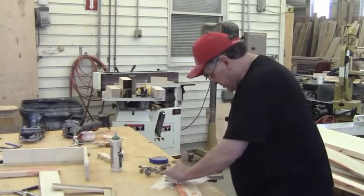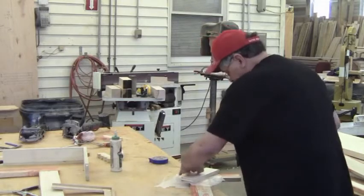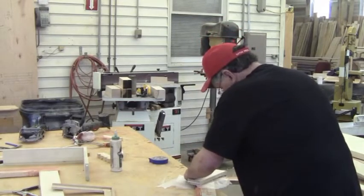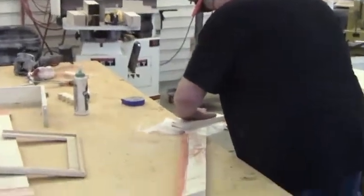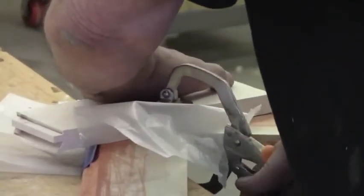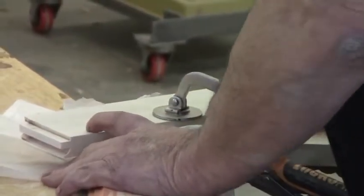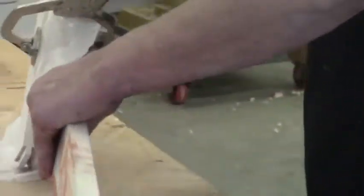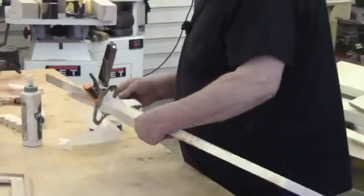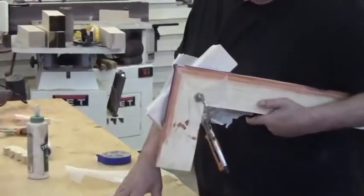Get something across the back with a little bit of wax paper to span it, pull it up good and tight, and clamp it in place. Let the joint dry. Once it's dry, you can see on the back what we've got — a good tight miter.